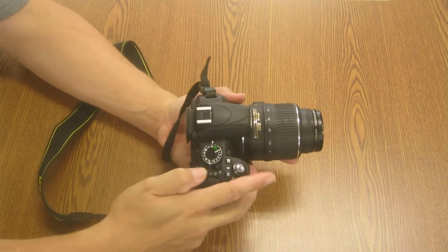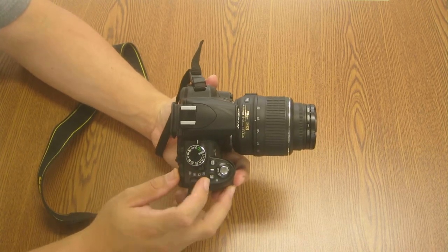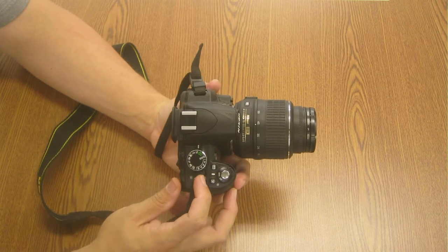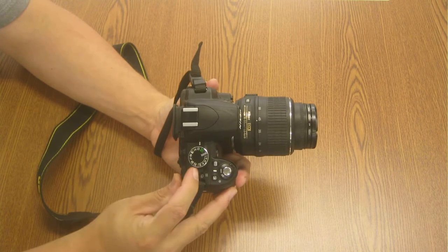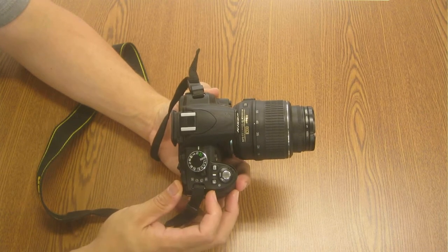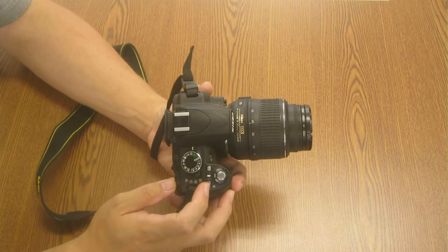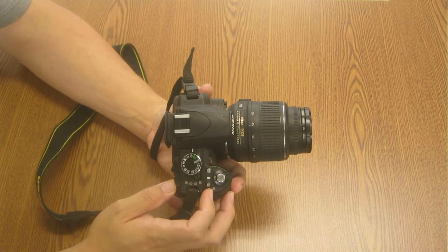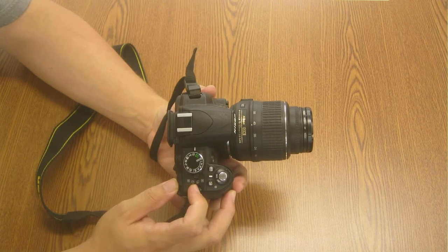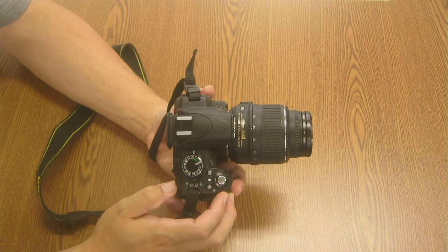On the top of the camera you have this dial — this is the mode dial, we'll talk more about that. But the switch underneath it here that slides: the top position is single. Every time I push the shutter release button, it will take a single picture. If I move that down, it will take more than one picture — think of it like semi-automatic. I push the button down, it keeps taking pictures.